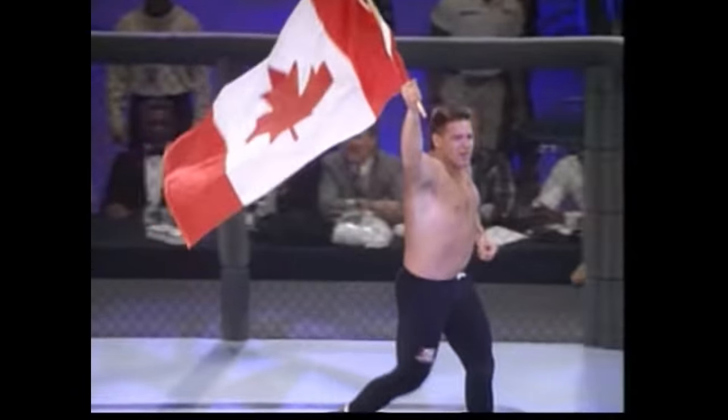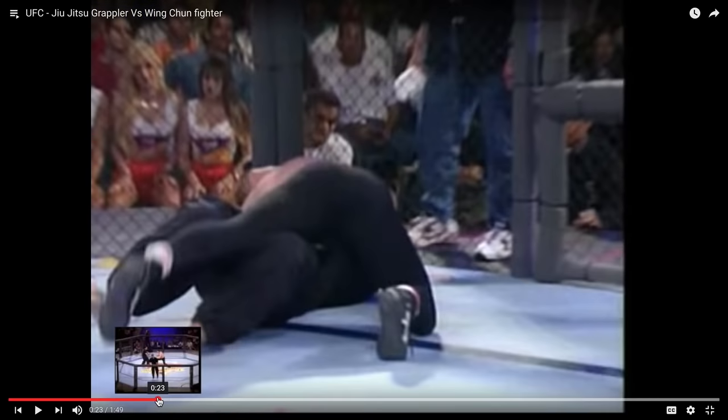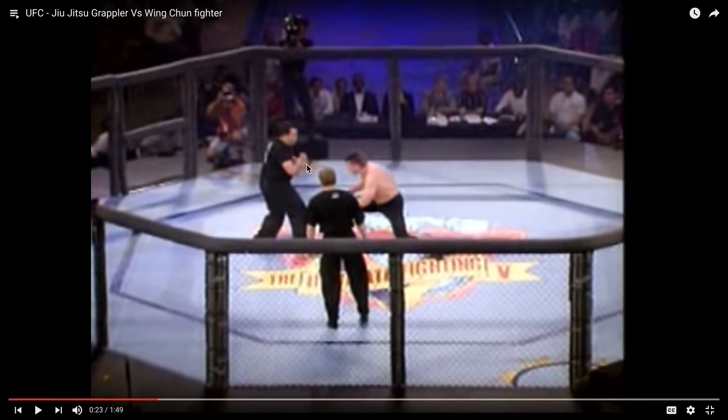He's waving the Canadian flag. That's all that was. I mean, it's really not — just that moment, man.